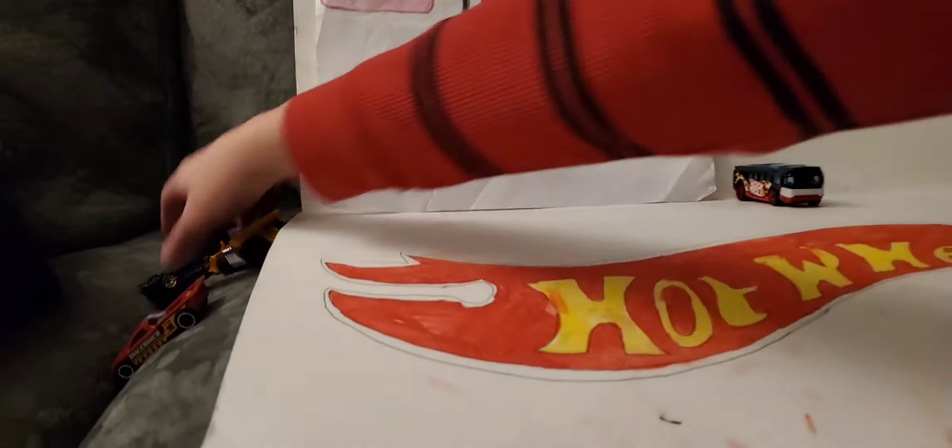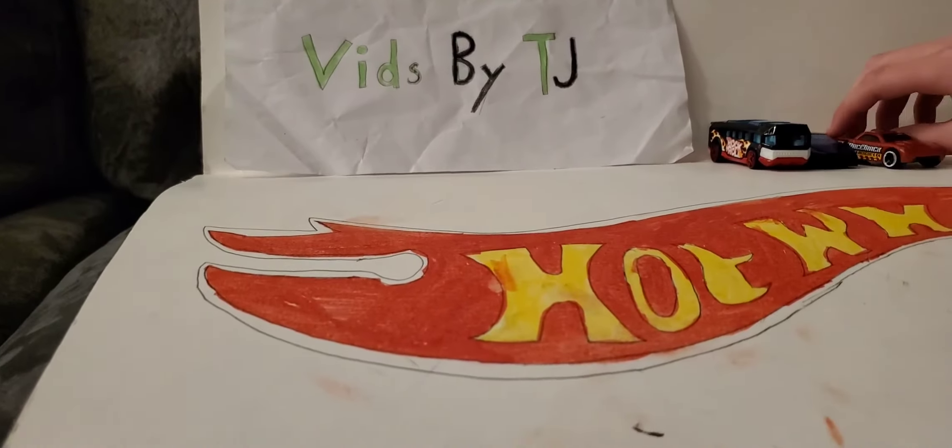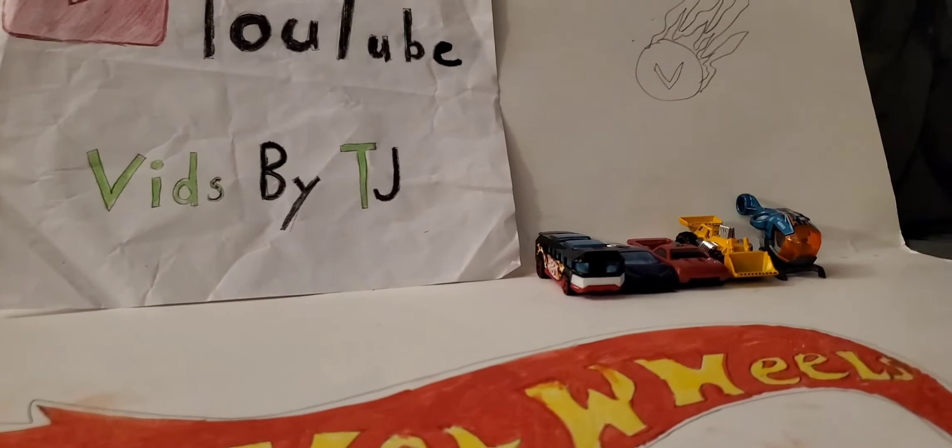Alright guys, that's the end of this video. I hope you liked it. If you did, hit the like button down below and subscribe. And I will see you all in my next video. Bye!